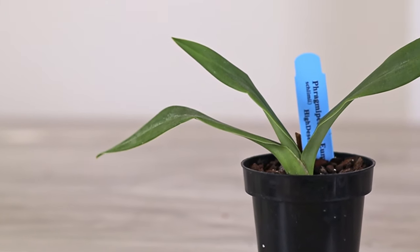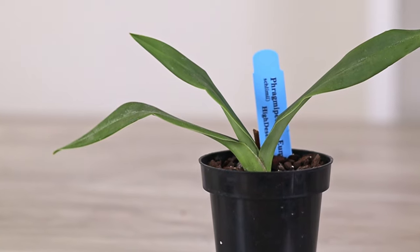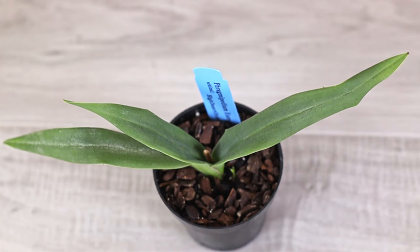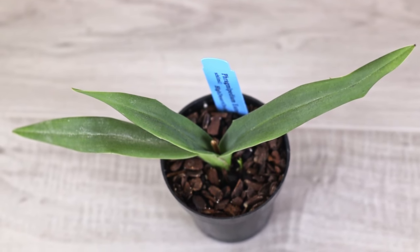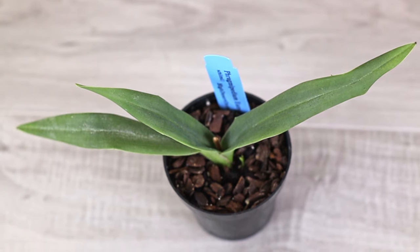It has the compact habit of the schlimii but takes on the coloration of a Kovacii, which I love. As much as I love the huge Kovacii plant, it's just a little too big for my space, so having it in a more compact size makes this hybrid perfect. When I first heard about Phragmipediums, everyone said they can grow in standing water and should always be kept moist. I tried that with the Emilia Arias — keeping it in a saucer of water constantly — but it started to look a little weird and dehydrated. I checked the pot and discovered that most of the roots were rotten. It just got way too much water.